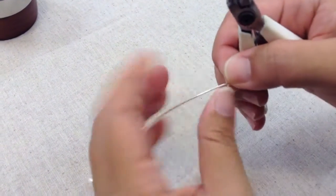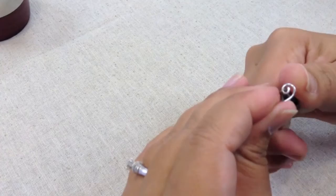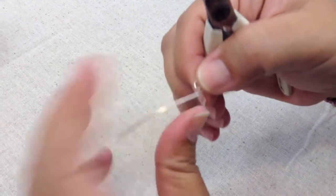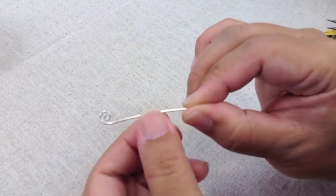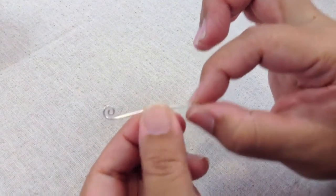I'm going to use my round nose plier again and anchor it in that little curl I made and use it to make my spiral. I don't have too much wire here so I'm going to stop at that point, giving me a small spiral. I'm going to turn the wire around and do the same thing on this end, and I want my two spirals to curl towards each other so it'll look like a little mustache.